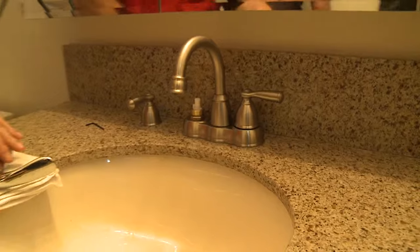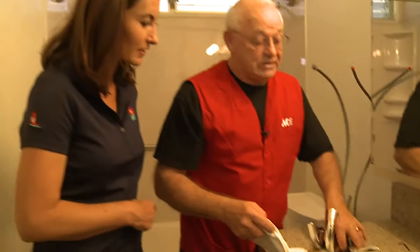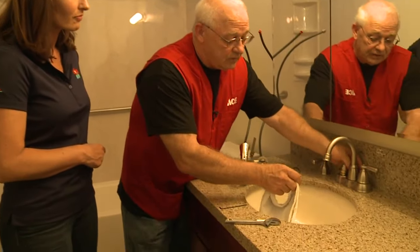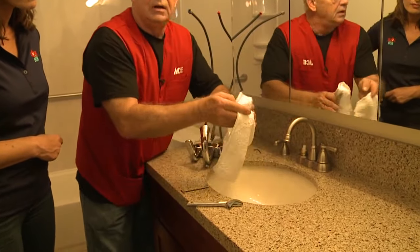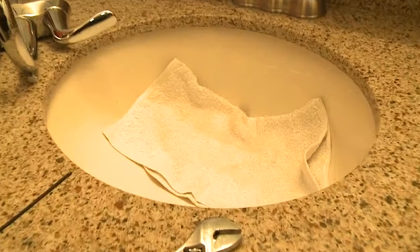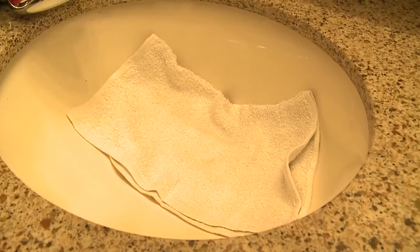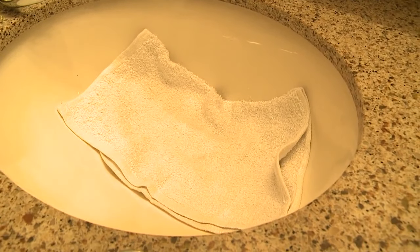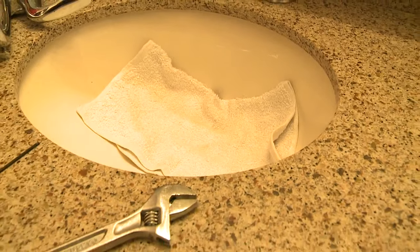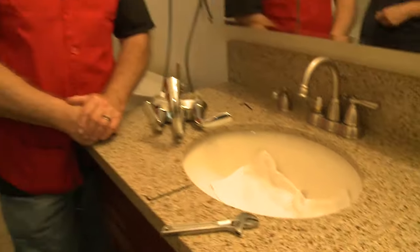Another thing I always like to do when working on a faucet: take a rag. Not only shut your drain plug, but lay a rag in it, especially in a kitchen sink. You don't want to drop a screw that's going to go down the drain and have to tear all kinds of pipes apart to get it back. Simply put a rag in the sink and it'll catch anything you might drop.